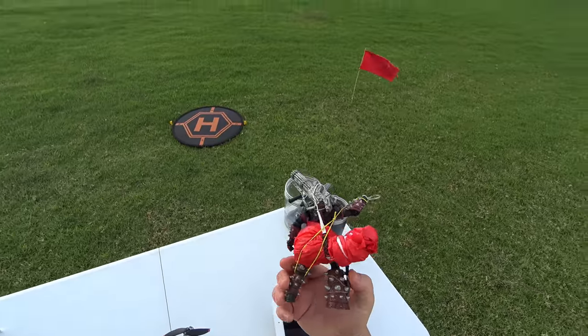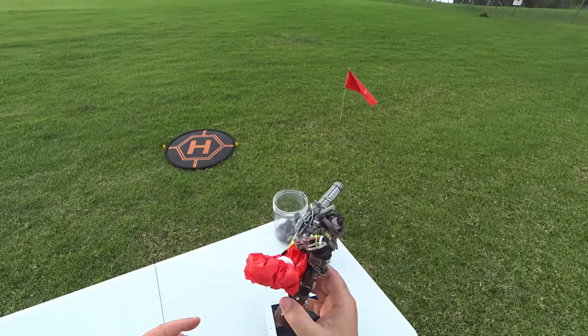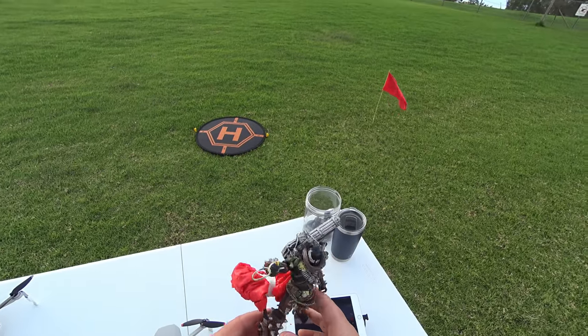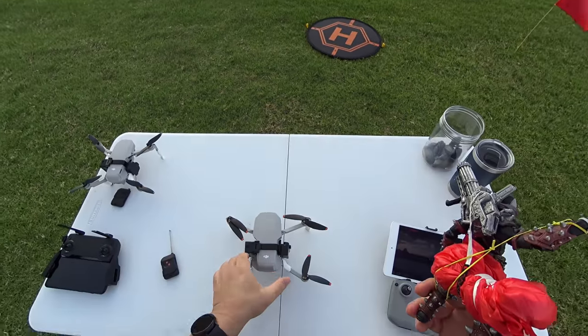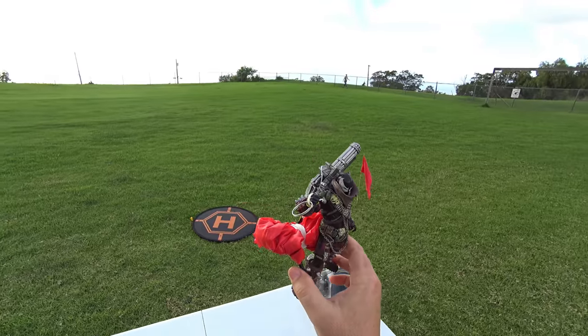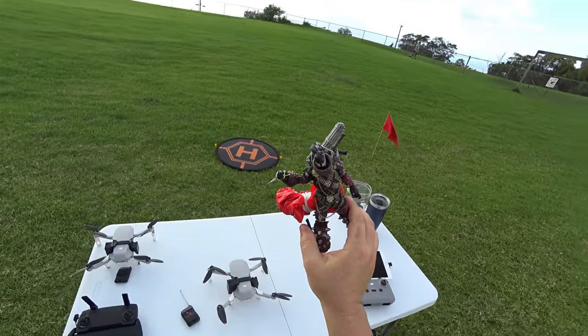I want to try this. I have no doubt it can lift Spawn because it lifted seven ounces of weight. He might be around five ounces or so with all this stuff. So we're going to take him up, drop him with this drop mechanism, and see how his parachute opens up and watch him float down. Let's do it.